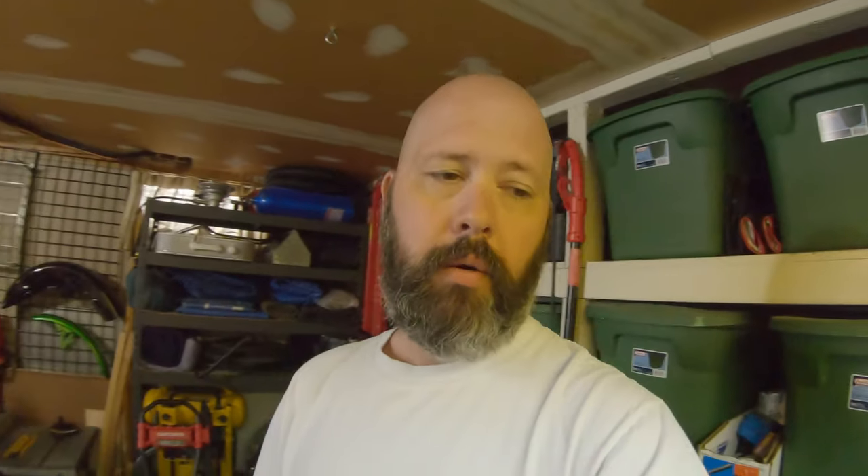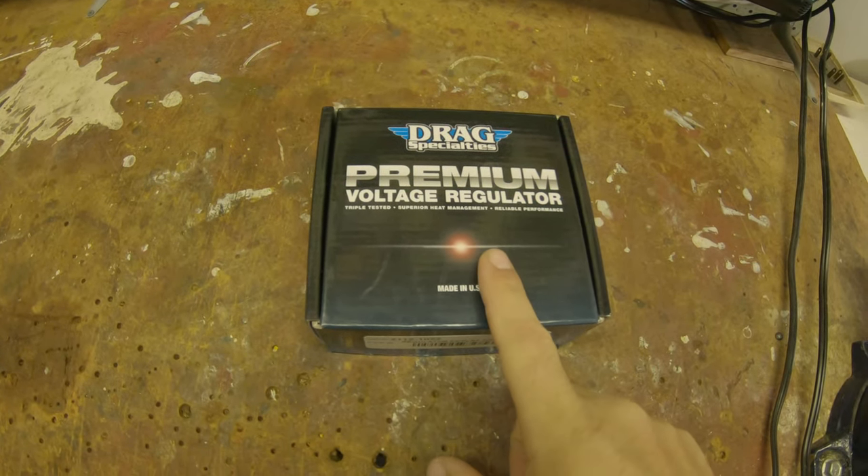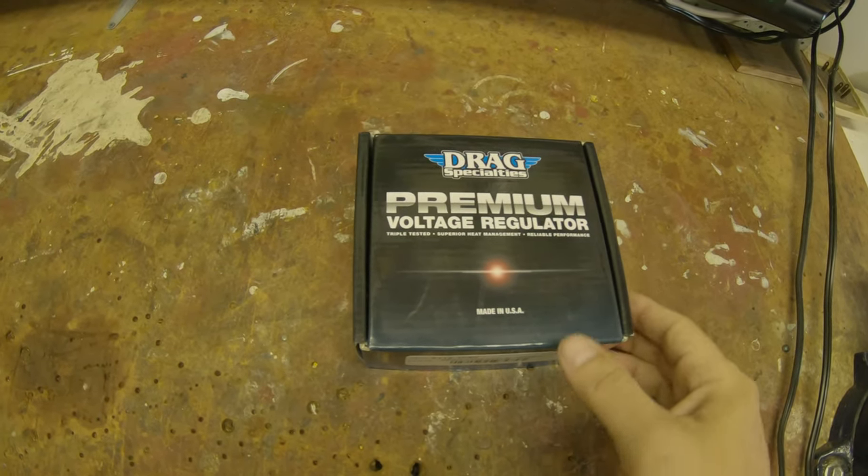If that doesn't fix it I'll probably take it to my local shop. But back to the matter at hand — the rectifier for the Springer showed up today. We're going to get that installed. What we have here is the Drag Specialties premium voltage regulator rectifier, all-in for about $150.